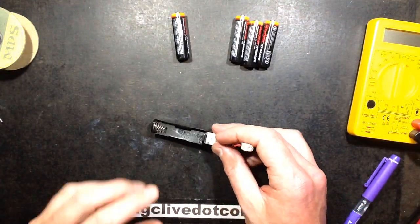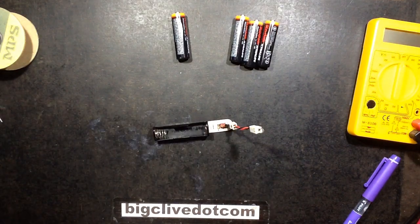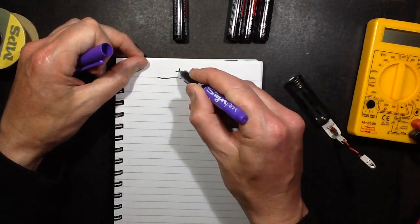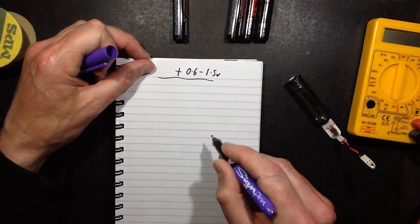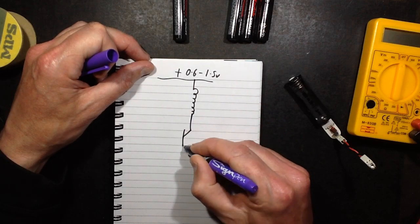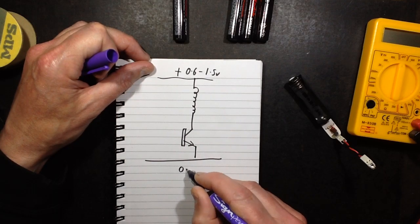Tonight we're going to be making a Jewel Thief — we're going to be winding it, and I'll show you the circuit. The schematic is super simple. Here's the circuit of the Jewel Thief: there's the positive supply — say 0.6 to 1.5 volts, whatever you can get — and there's a winding and a transformer, then a standard NPN transistor, and then 0 volts, the negative terminal of the battery.